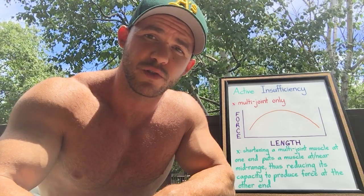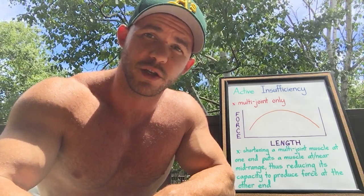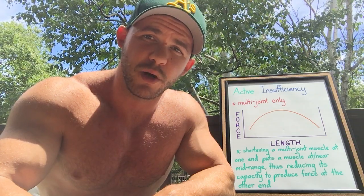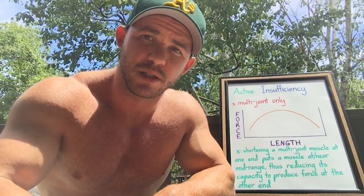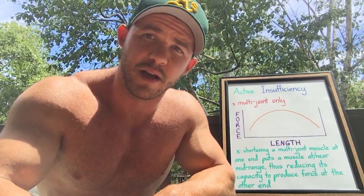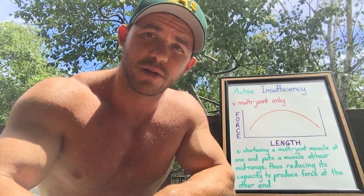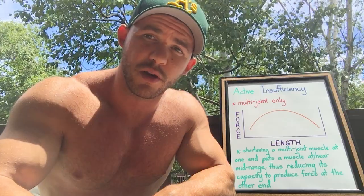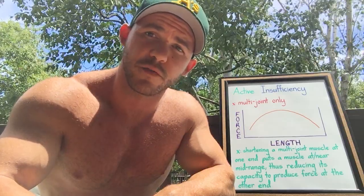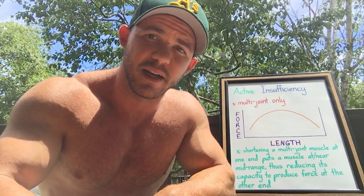Therefore, its capacity to produce force at the elbow joint is going to be less as a result of this. When you do those exercises, other muscles responsible for producing force to perform the direction of effort are going to have to pick up the slack. In this case, it's going to be the brachialis. The way this works is simple: understand how muscles are designed and how they operate — they operate on a bell curve. Take a look at where a muscle starts and where it finishes. If it crosses over more than one joint and you shorten it at one joint, you're incapacitating it to some degree at the other joint.